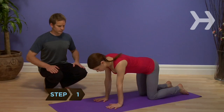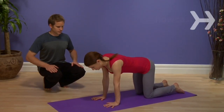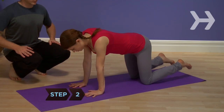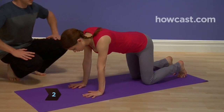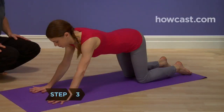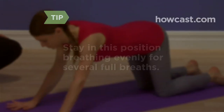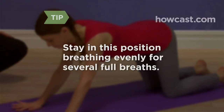Step 1: Begin on your hands and knees on the mat, with your wrists directly under your shoulders. Step 2: Tuck your toes under, keeping your arms perpendicular to the mat. Step 3: Look straight down at the floor, keeping your neck aligned with your straight spine. Stay in this position, breathing evenly for several full breaths.